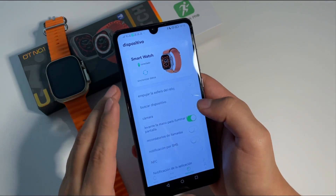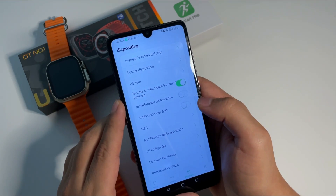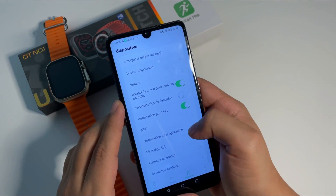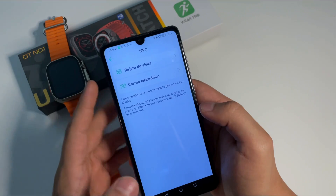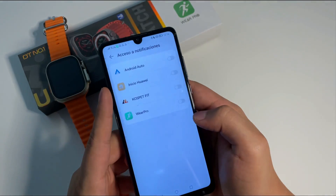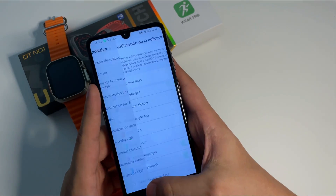Tenemos aquí la opción de buscar nuestro reloj, la cámara remota, el sensor de movimiento, las notificaciones por SMS, y el recordatorio de llamadas. Vamos a habilitar el tema de las notificaciones, le vamos a dar en permitir, y efectivamente ya queda totalmente habilitada. Aquí en el NFC vamos a tener la tarjeta de visita y el correo electrónico. Donde dice notificación de la aplicación, le damos el permiso, y aquí podemos elegir todas las apps de donde nosotros queramos recibir notificaciones en nuestro reloj.